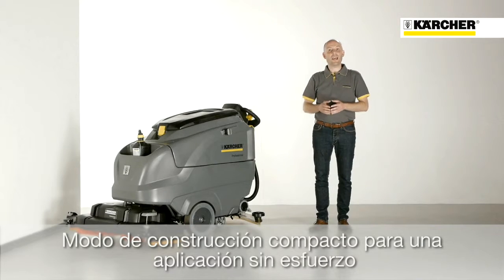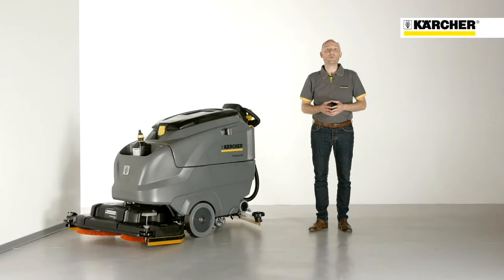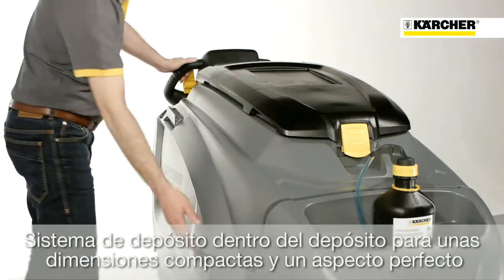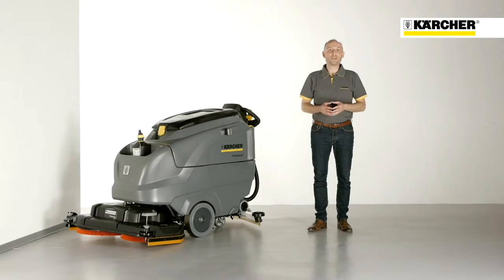The compact design and excellent handling, despite the 120-liter capacity, make it easy to work with the machine. The two-tank system makes the machine very compact and gives the operator a very good overview that includes the brush head.